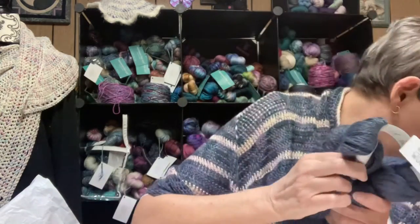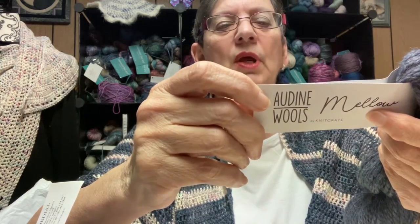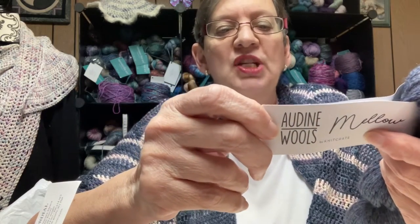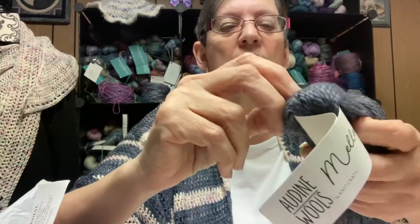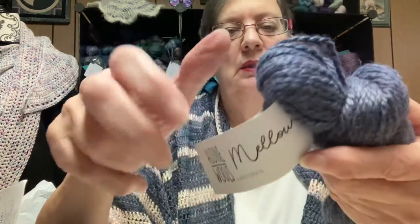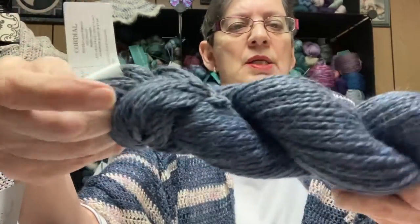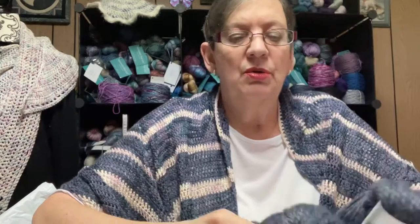The next one is more gray — it's called Audine Wolves, made exclusively for Knit Crate. This one is 80% Huacaya alpaca and 20% tensile, a bulky weight with 125 yards. It's definitely heavier than the others. The colorway is called Cordial and it is gray — very soft and squishy. I'll probably use this to make a cowl. It will be very warm.